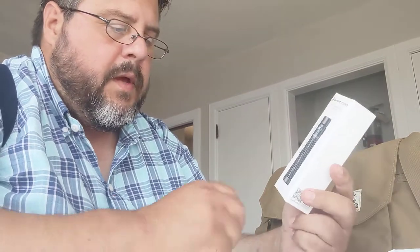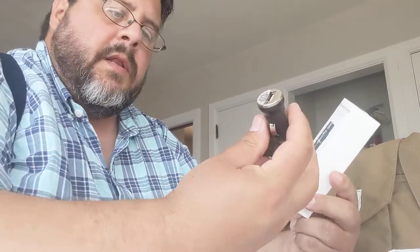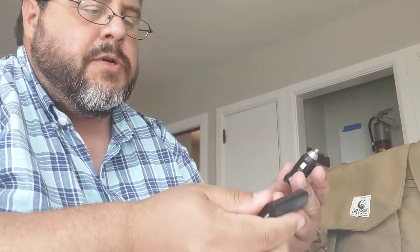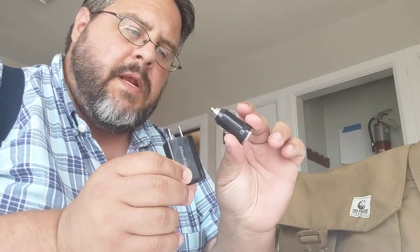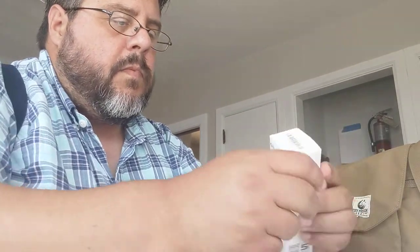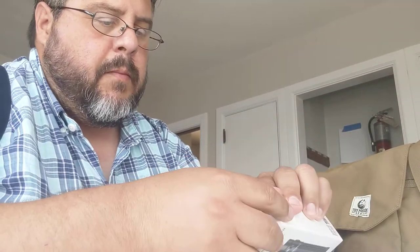I was really impressed with how these guys think through what they provide. This particular light is the S2R Baton 2 compact rechargeable everyday carry flashlight. One thing I noticed in the bag when it came shipped — it had two USB adapters separate from the box but sent along with it as part of the kit.